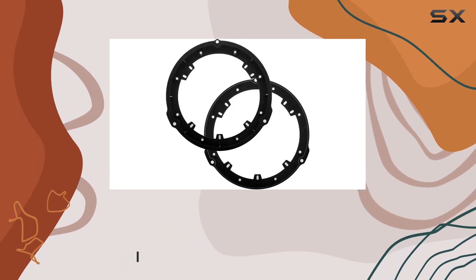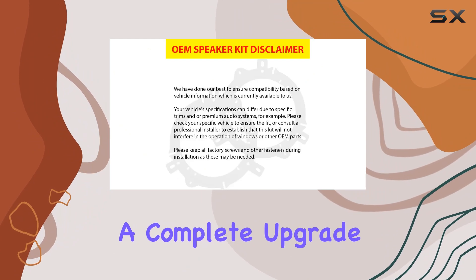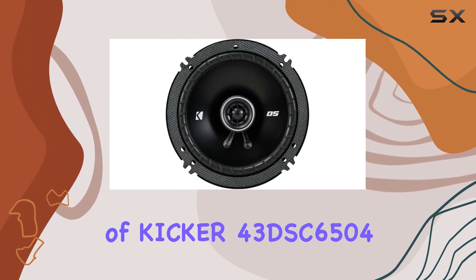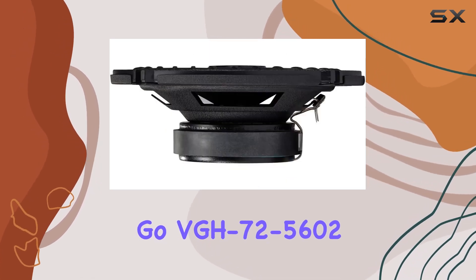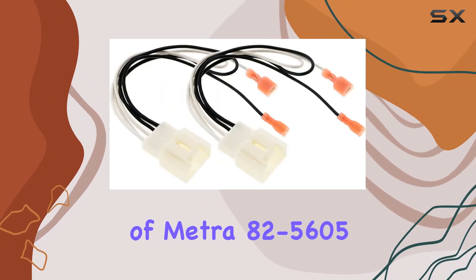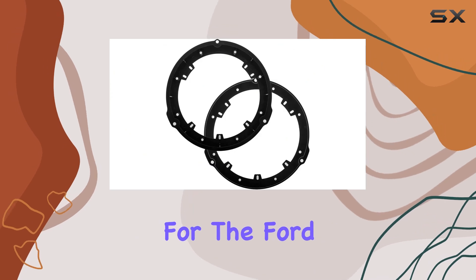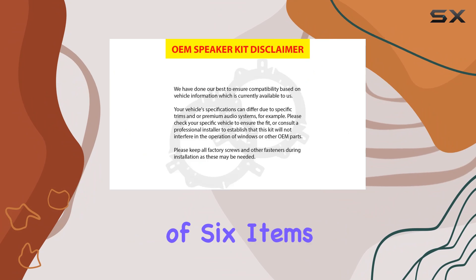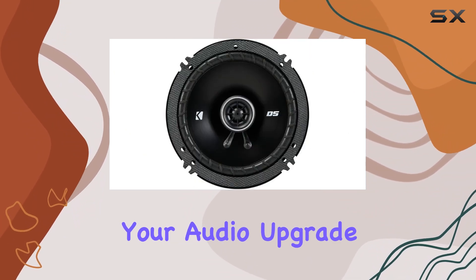First off, let's talk about what you get in the package. It's not just speakers — it's a complete upgrade kit consisting of two pairs of Kicker 43 DSC 6504 Speakers, two pairs of Vixen Go VGH 72-5602 Speaker Harnesses, and two pairs of Metra 82-5605 Speaker Adapters tailored perfectly for the Ford Fusion 2013 to 2020. That's a total of six items bundled together, making it a hassle-free solution for your audio upgrade needs.